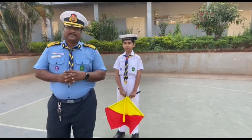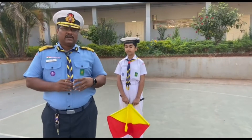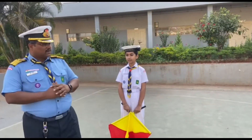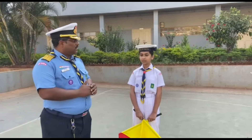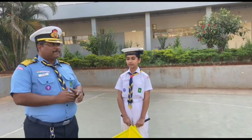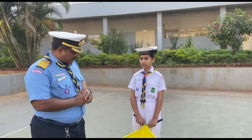Good morning, dear fellow scouters. Welcome to our YouTube channel of Sea Scouts and Guides. Today we'll be learning semaphore signaling. We have one of our cadets from Sea Scouts and Guides — her name is Rajavi Punjabi — and we will learn as well as demonstrate the semaphore. Let us start.